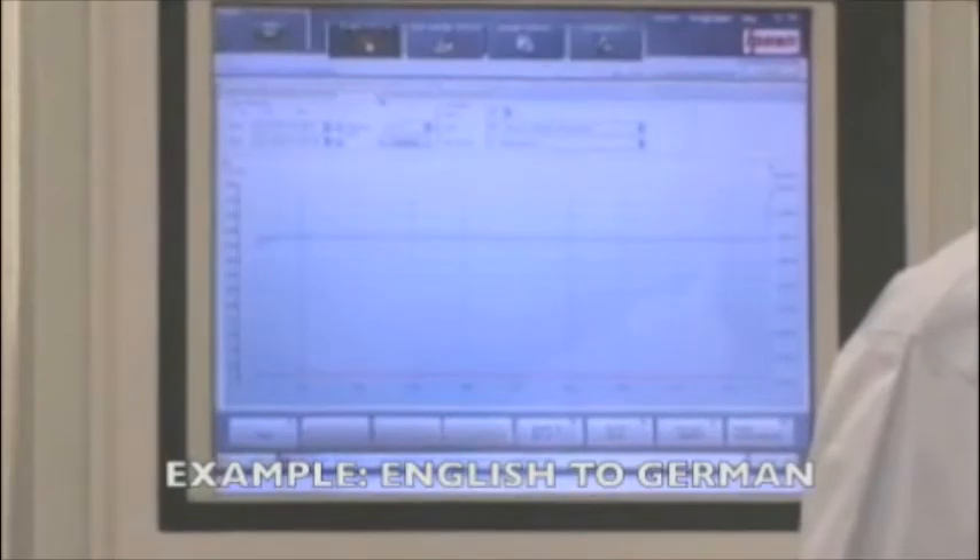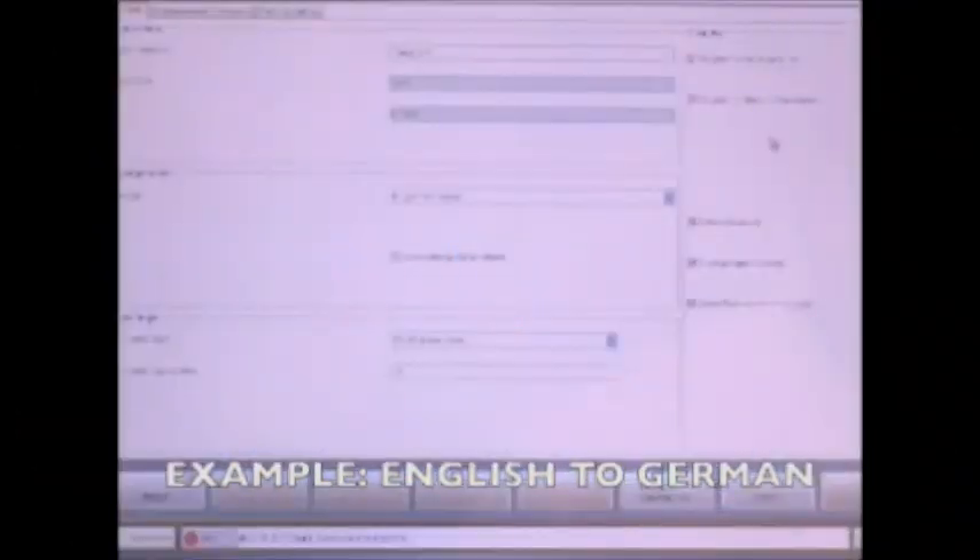Titan features a globally certified vessel that's available with several work zone sizes and operates in more than 20 different languages.